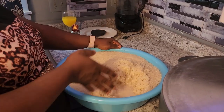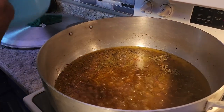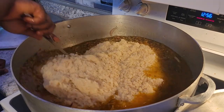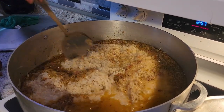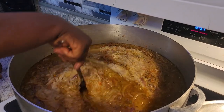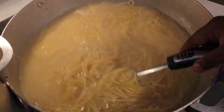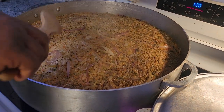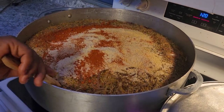Okay guys, you can see I'm done washing my rice — make sure you wash your rice three times. I have a little island in here. I'm going to use masala. Okay, let's check our rice. You can see our rice — I'll put our seasoning on our rice. Let's stir it.